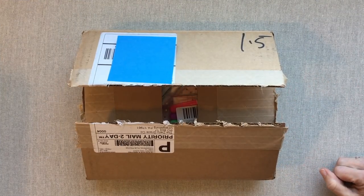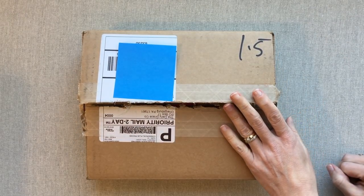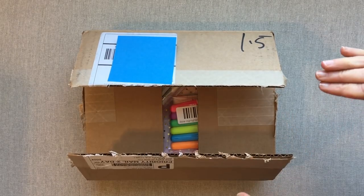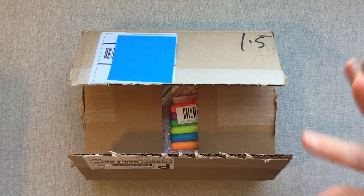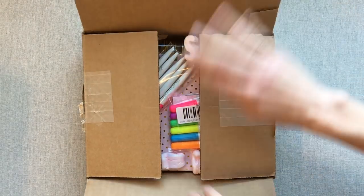Hey guys, welcome back to Amanda's Favorites. Today we are going to do an unboxing and then a review of the Daily Grace Planner. So let's look in this box and I will give you my initial thoughts, and then I will become familiar with it and come back and do the review in the same video.